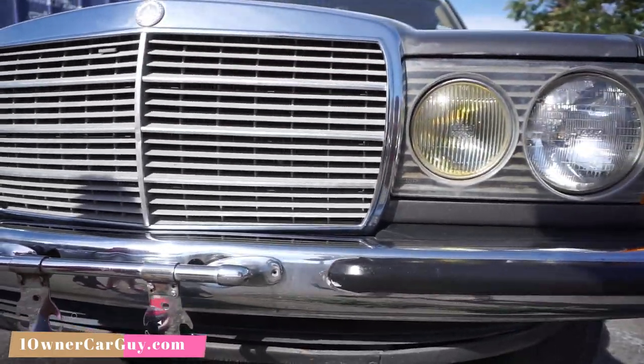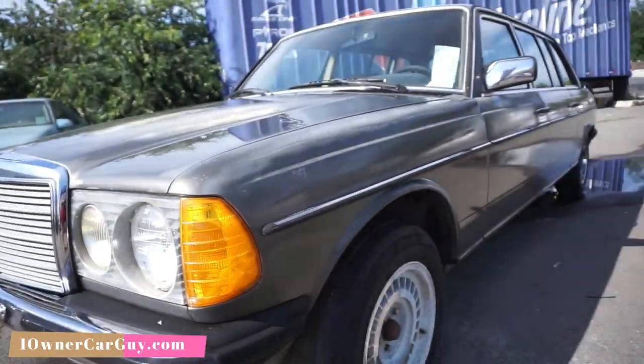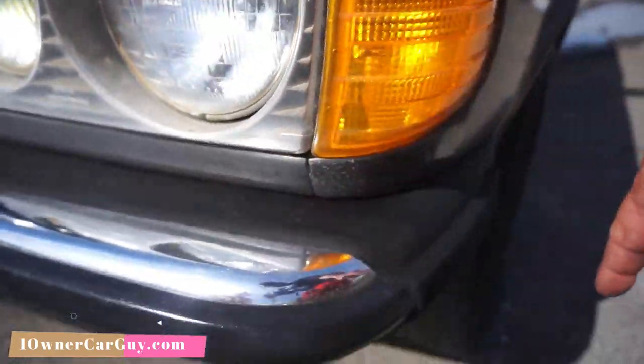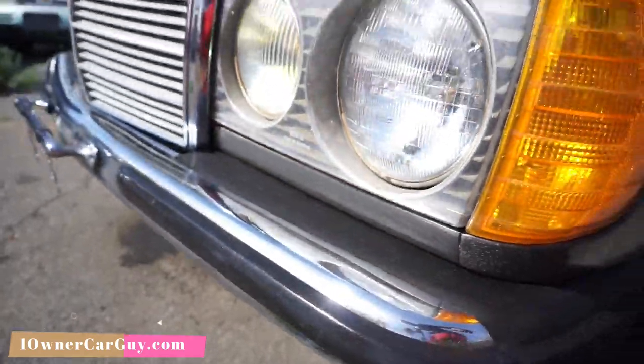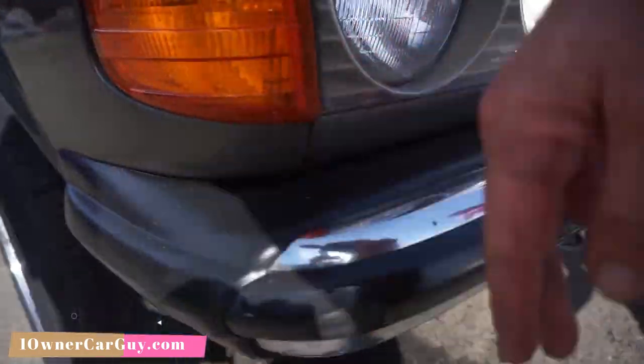Very shiny, and the Euro bumpers, baby. You don't get these Euro short bumpers on a W123 like this in America - we just don't see them. And these pieces are usually all rotted out. These have usually been bashed around. Absolutely beautiful set of bumpers and rubbers.